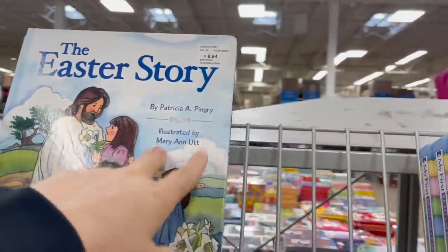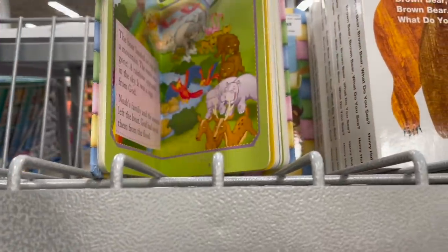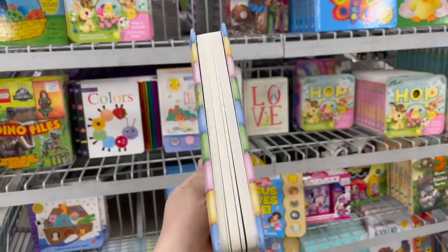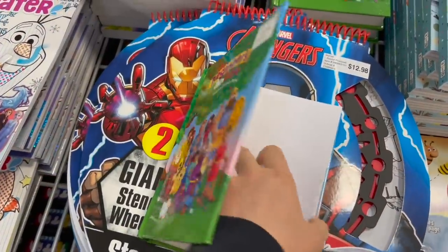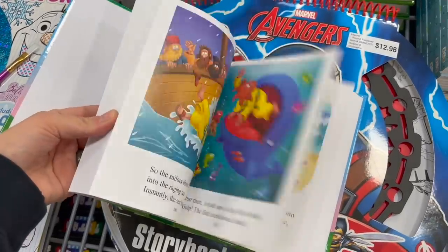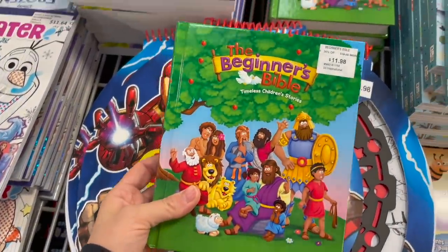I love that they have the actual Easter story here about Jesus — just under $9 for that book. And then 'My First Read and Learn Bible' — we have one just like this. Ours is a lot larger, but this would be a great first-time bible, under $7. We've been reading through several chapters a night and it actually holds Logan's attention, which I love — under $12.